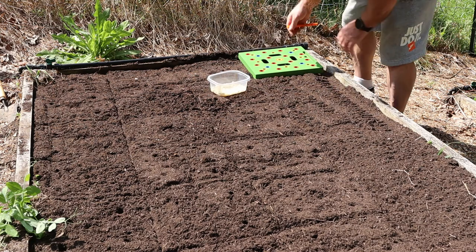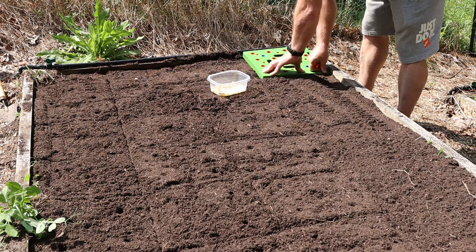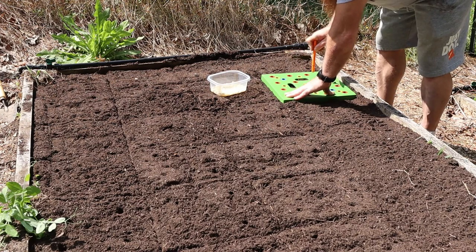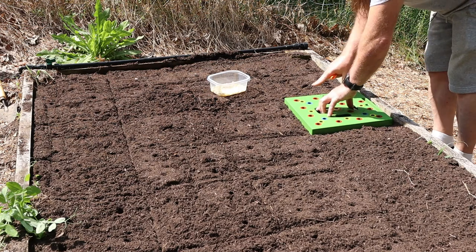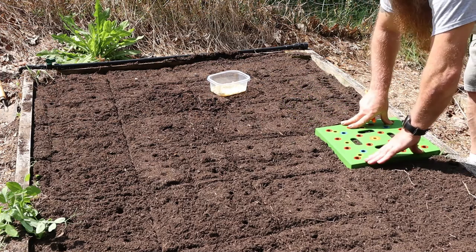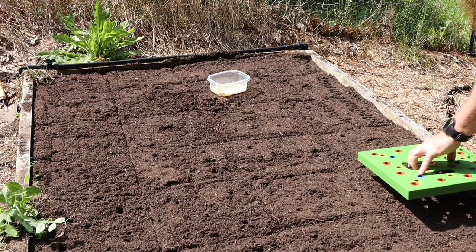I'm just going to go ahead and do all the holes now — it's just easier for me sometimes to do all the holes then go back and fill them in. My beds have widened some over the years so they don't really come out to be an exact four foot. You can see there's probably about an inch gap on this last row, but that's okay.